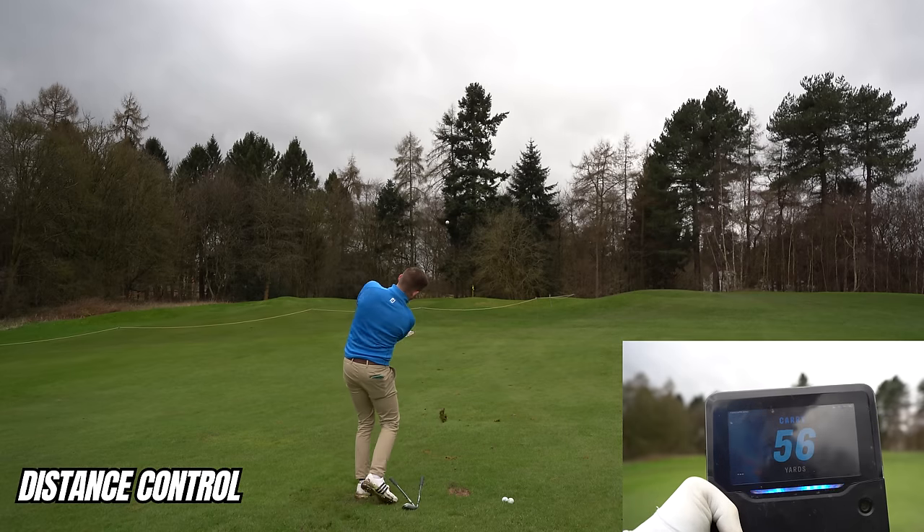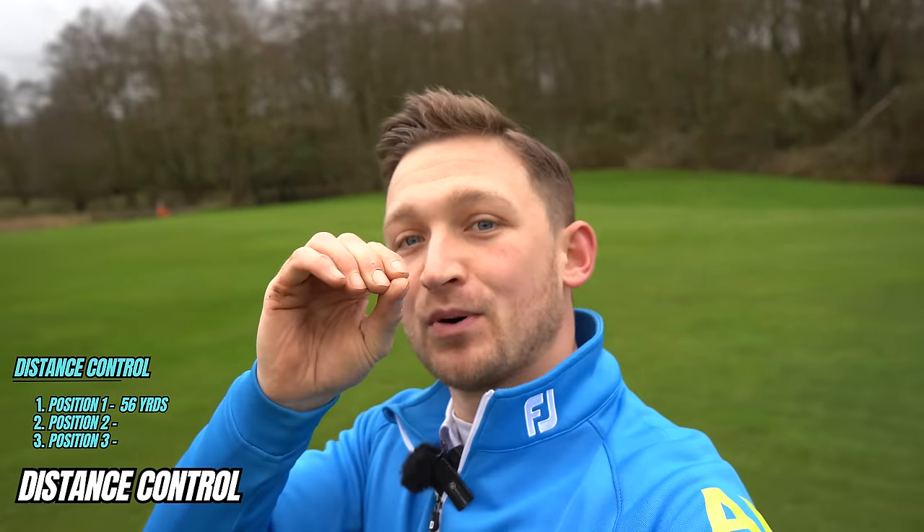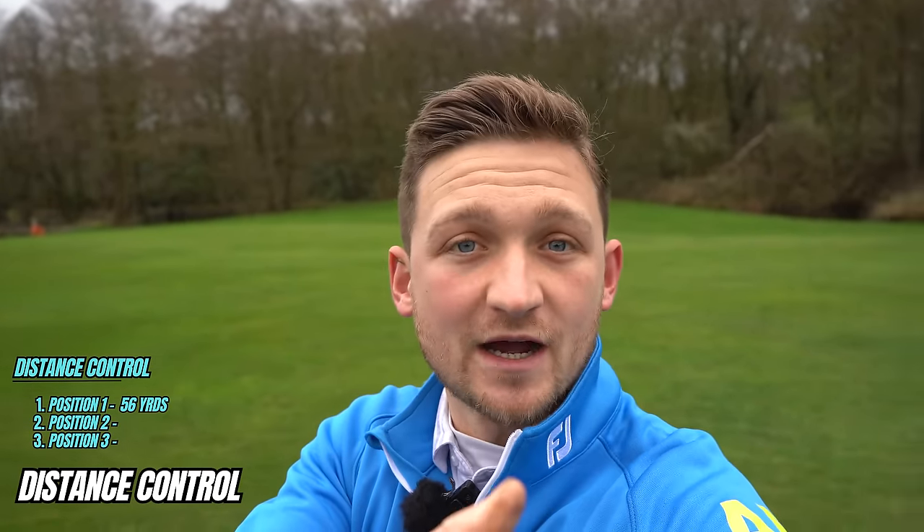That first shot carried 56 yards. I'm not trying to hit the ball from the position I take it back — I'm trying to feel the club fall onto the ball, through the hips. Think of it like pulling an elastic band: the further you pull it back, the faster it travels through. First position, I pull it back a little bit, it just goes through a little bit — yardages climb from there.